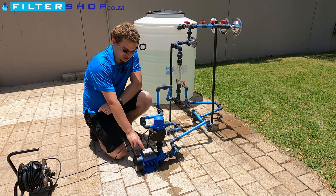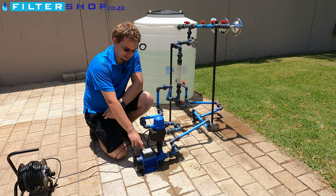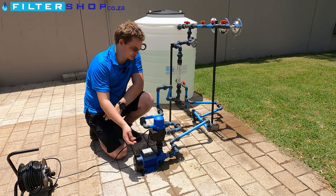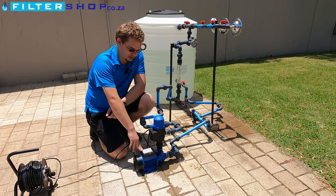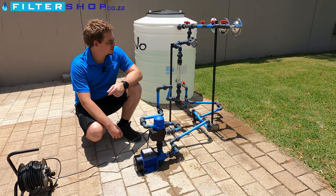One thing we noticed setting this one up is it's not as good as its bigger brothers at self-priming. You really do need to make sure you get water in here first and get it primed before it'll start up, otherwise it just trips out.